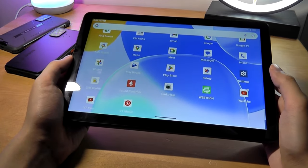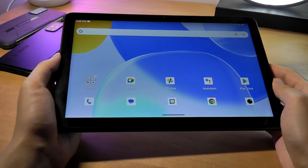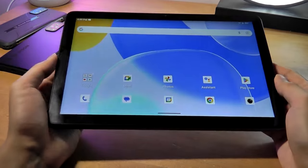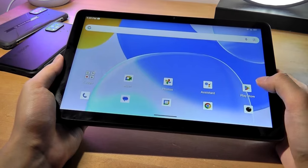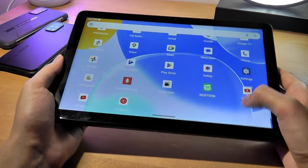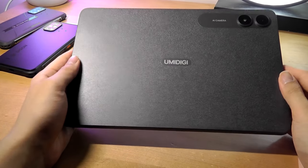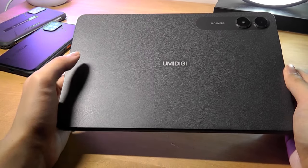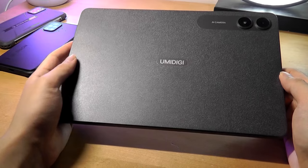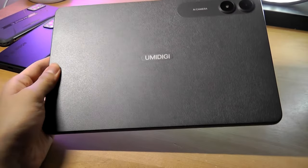That's mostly it for our hands-on review of the Umidigi G3 Tab Ultra. Despite the 'Ultra' name, it's still an entry-level tablet, but the lightweight frame makes it surprisingly comfortable to hold and the Helio G99 delivers respectable performance. It includes a screen protector and soft TPU case in the box, and can be a good alternative to the Amazon Fire HD 10 if you need a cleaner version of Android with less bloatware. Links are in the description for more details.